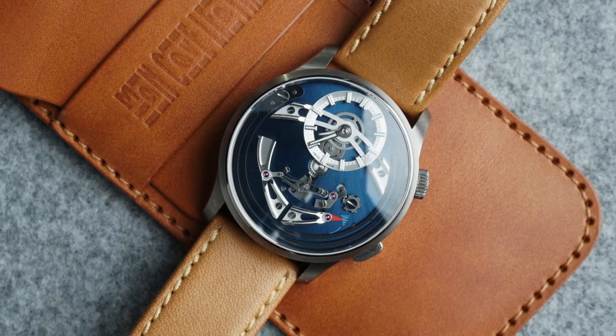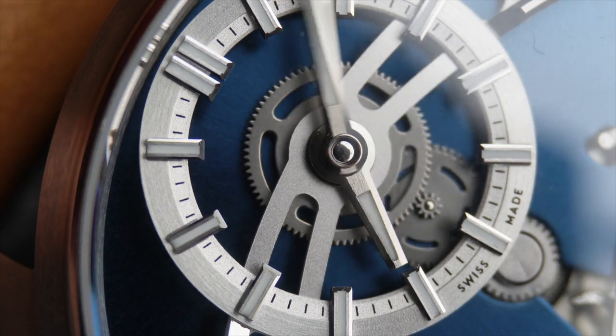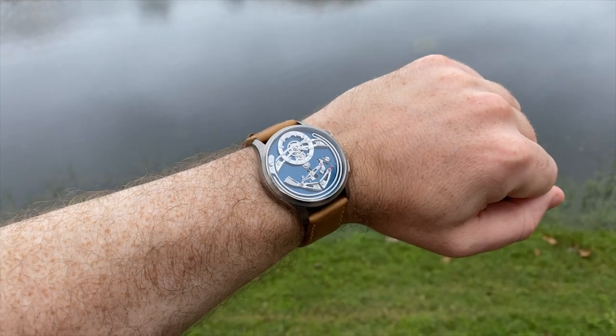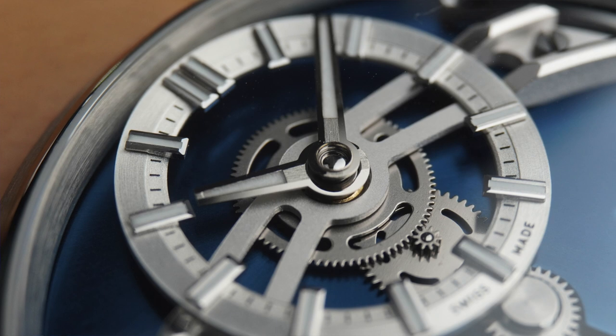I consider myself very lucky to have had hands-on with this watch. I think it's important not only for the future of Christopher Ward but the watch industry in general. Christopher Ward has shown that complications such as this are not reserved for the mega-rich watch collector, and hopefully this will encourage other brands to do the same. This watch represents excellent value for money when looking at other high horology pieces, and I think it will propel Christopher Ward to a whole new audience — which as a massive fan I'm really looking forward to, because that will drive innovation and allow more of these gorgeous watches to be produced.